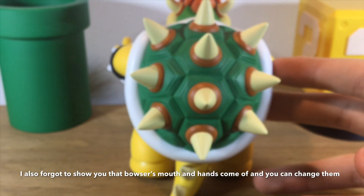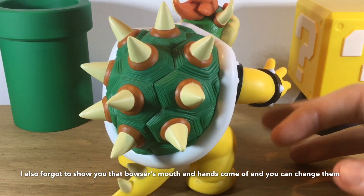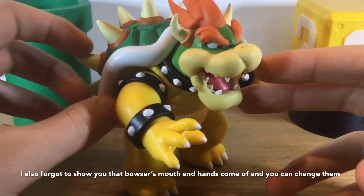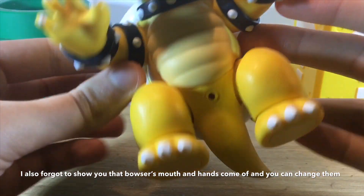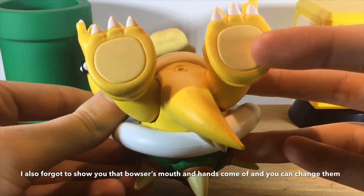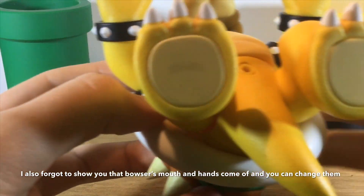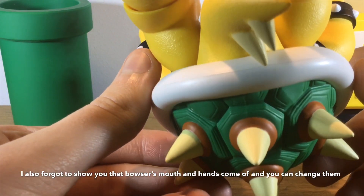Here's the back of Bowser — it's pretty game accurate. I think this figure is game accurate. You've got his spikes there, his teeth, and there's his head. I'm glad they added a little extra room on the shell. There are some marks, and there's the tail.